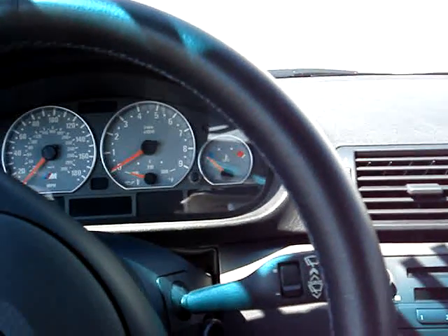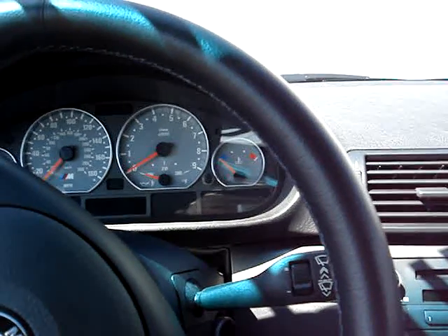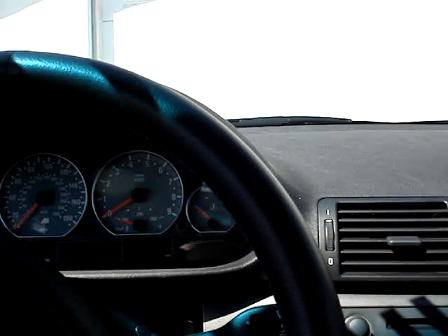Hey guys, years ago when I was first looking at getting a supercharger, I was going through all the companies and I couldn't find anything online or videos on what the superchargers sound like or look like. So this is what it's for.